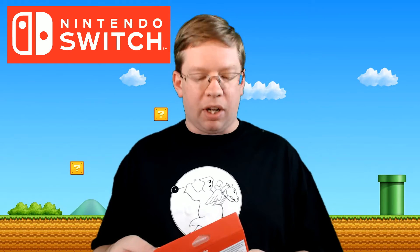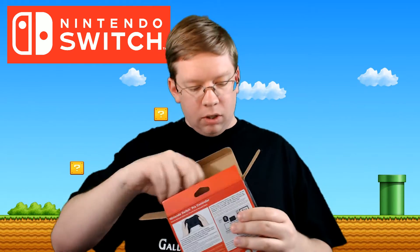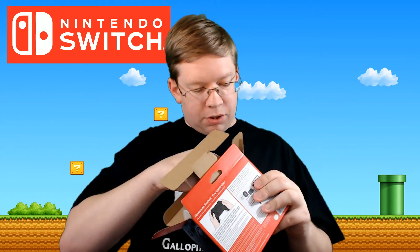So let's go ahead and unbox this and see what we've got going on. I've already taken off the stickers but I haven't opened it up yet. We open it up and we've got of course the Nintendo Switch Pro Controller right there.